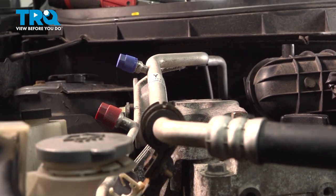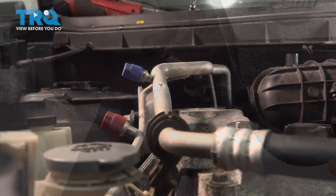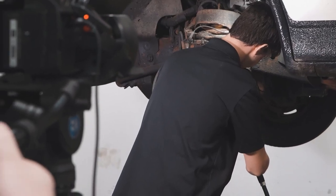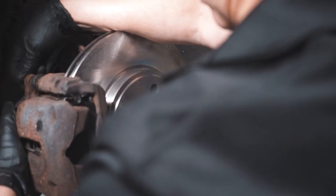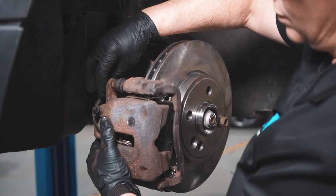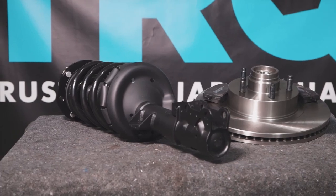Once you're all set with this here, you can now go ahead and bring the vehicle down to a shop and have it professionally recharged. When only the best will do, demand TRQ — the only company that lets you view before you do. TRQ is committed to offering the highest quality aftermarket auto parts engineered with peace of mind. Thanks for using and viewing with TRQ.